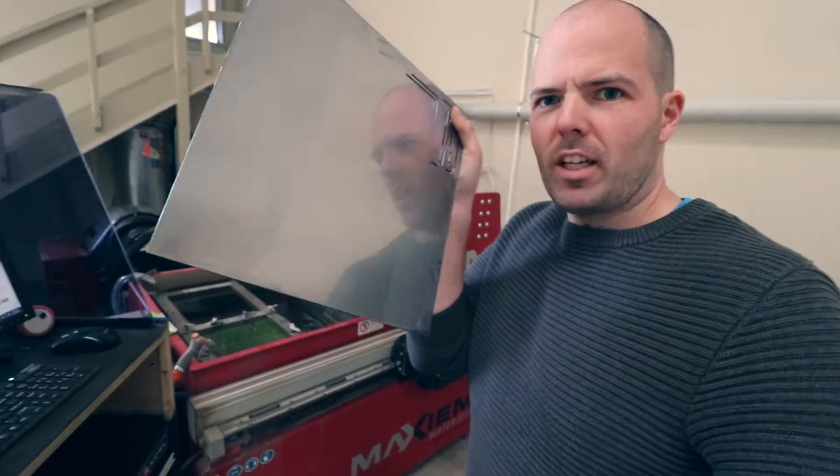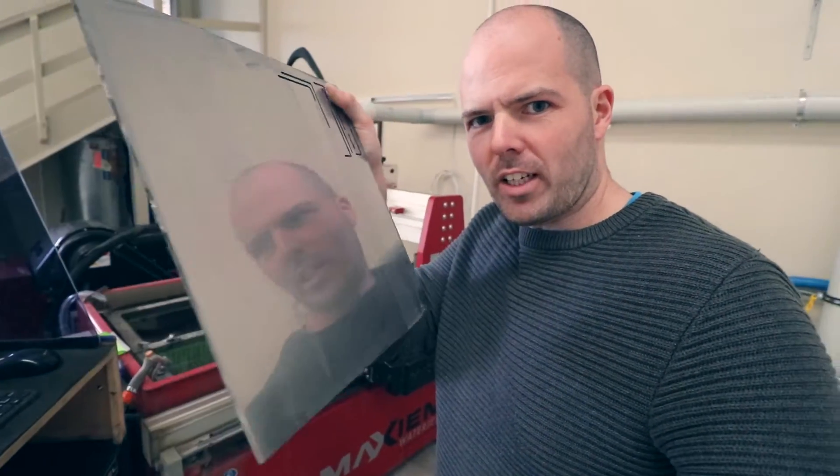We have sanded the sheet — look at that, nice and shiny. Not mirror finish, though; it would be pointless going for a mirror finish.